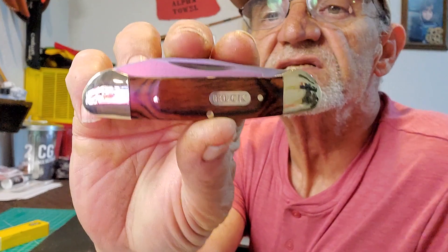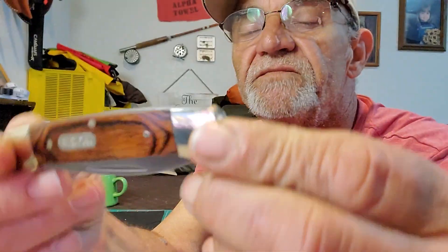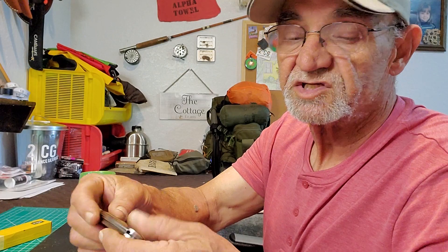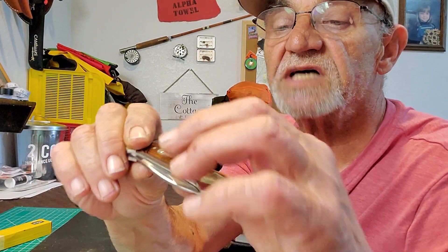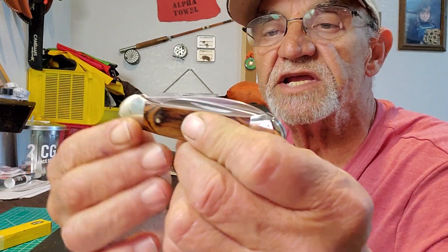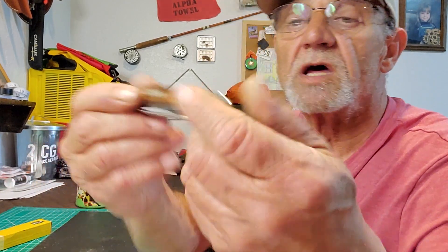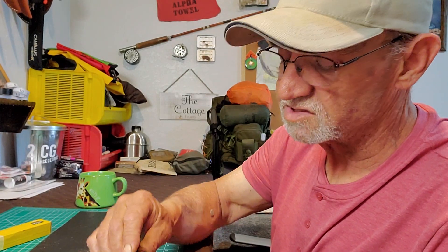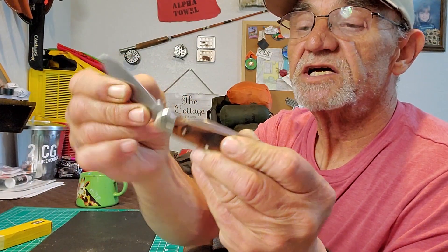Let's have a close look. It has the Buck badge on there and a wood-grained handle — they don't specify the wood. Three pins hold the scales on both sides, nothing sticking out, nice and smooth. The bolsters are nickel silver, very clean with no catches on the edges. The liners appear to be stainless — they don't use brass.